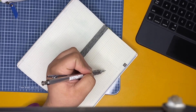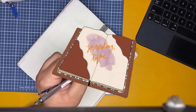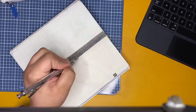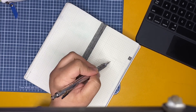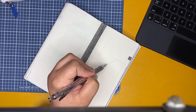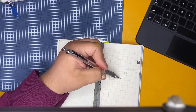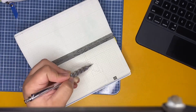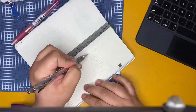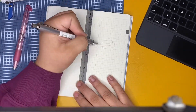Hello guys, welcome back to my channel. My name is Karen and this is the Journaling Time. Today I am bringing you this awesome journaling video — it's kind of more like an ink washing type of journaling, but I do add craft later on at the end, so if you guys are interested in how everything comes together, you can keep watching.